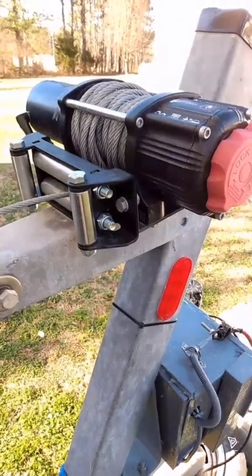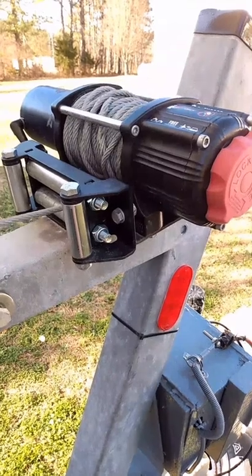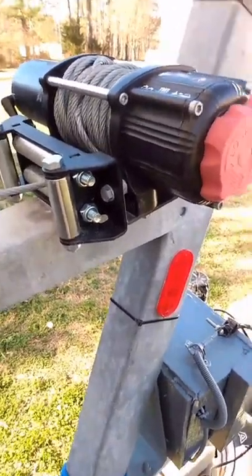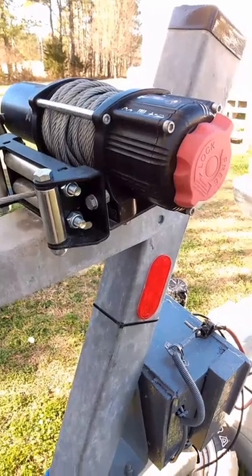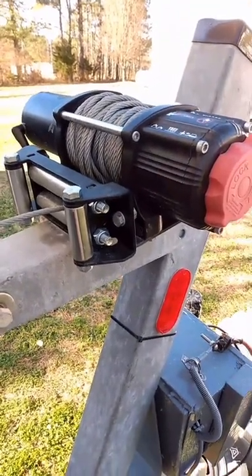So what I did — I went to an electric winch. You can see it has a forward, a free spool, and a backwards — in and out — by just a push of a button. It saved my shoulder, friends, it saved my shoulder.